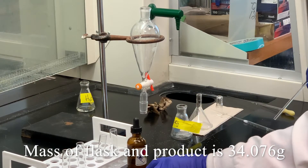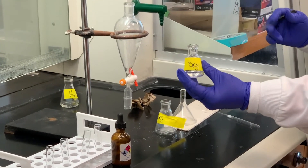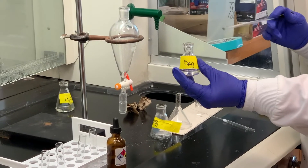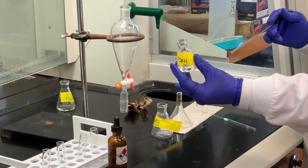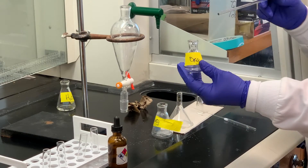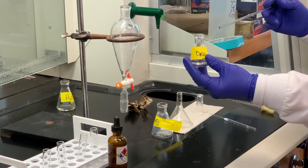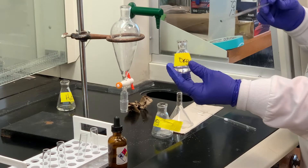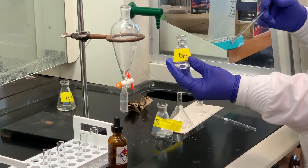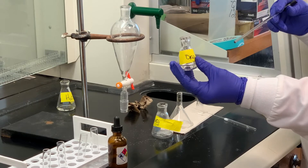Ideally, what would be great is to distill this — do a simple distillation to make sure that we isolated pure product. We have such a small amount that I'm a little skeptical of going through that simple distillation. I don't think we will get very much; a lot will still be trapped within the condenser and even in the still pot. So we're going to omit the simple distillation.